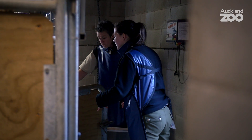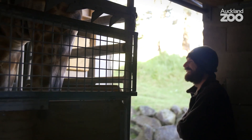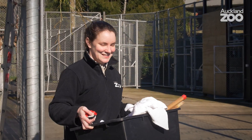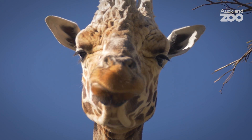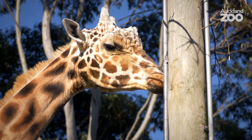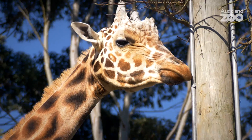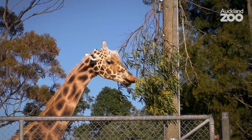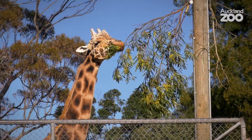Zabulu's starting to show a few little signs of getting older — just like humans, giraffes get older and they slow down a little bit. What we're hoping after these x-rays is that we can find something we can hopefully help Zabulu with. He's obviously got some things going on with one of his hooves, so the x-rays are the first step in finding out what's going on and what we can do to help him.